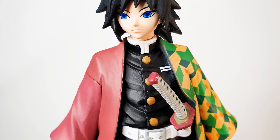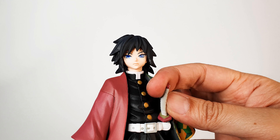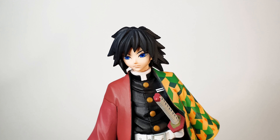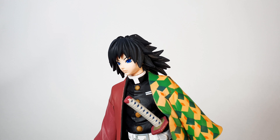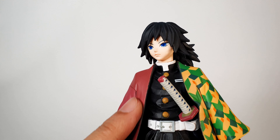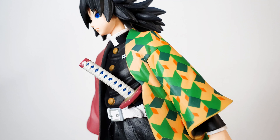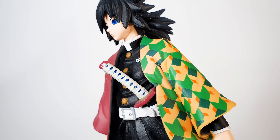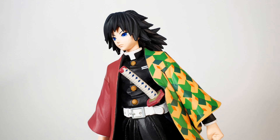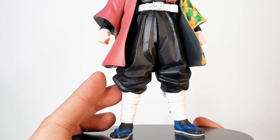My figure's sword is a bit bent due to the packaging, but it's okay — it still looks good. It has the same color accents on this side of his robe in a maroon color, and you can see the blue diamond accents on the handle of his sword. His sword can be taken off, and the belt looks good, the pants look good.